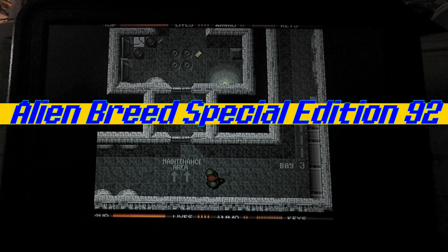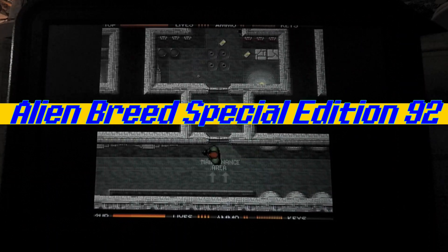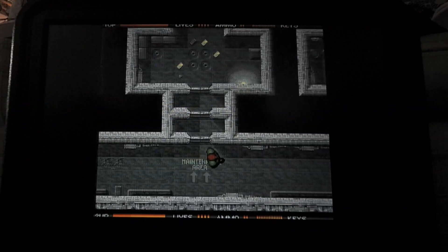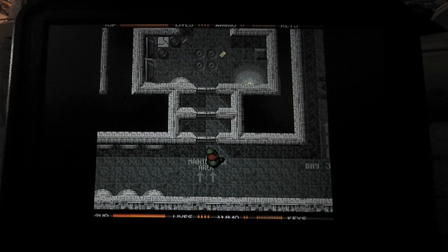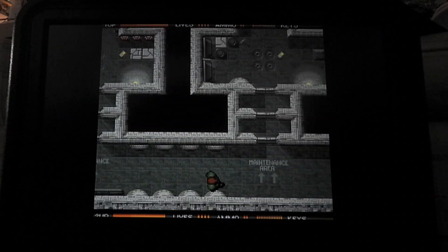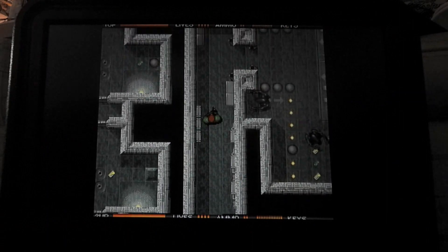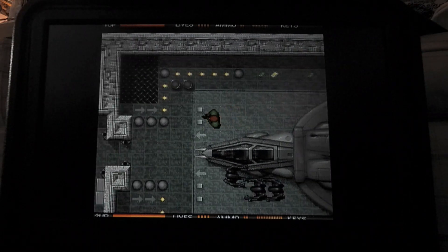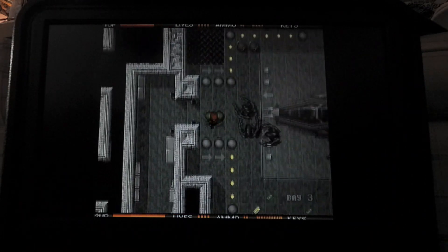This is a top-down shooter — almost reminds me of Gauntlet. You're on an abandoned spaceship infested with aliens, and it has a cool atmosphere because of the drone or spacecraft setting. Let's encounter some aliens.